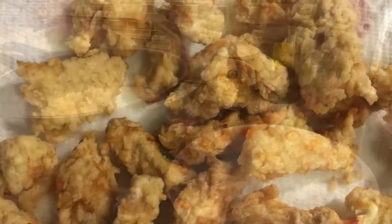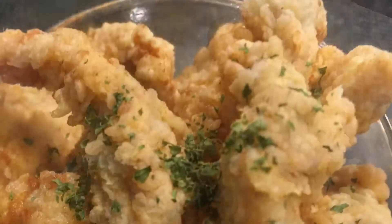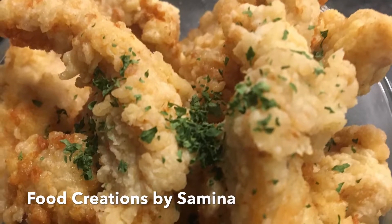You can serve this as your meal. I will link the video down in the description box. If you like this video, give it a thumbs up and subscribe to my channel. I will see you in the next video, bye!